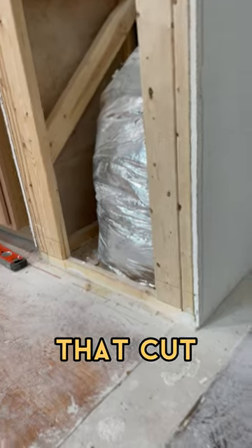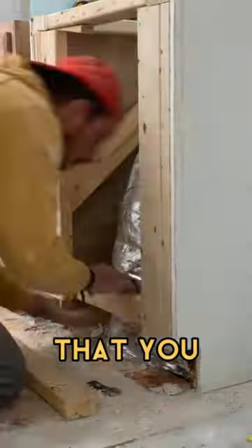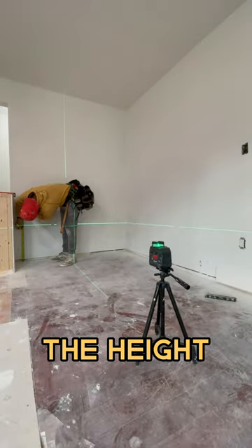So let's make that cut right there. I'm making that cut to create the toe kick that you have in the cabinet, and now we're going to bring out the laser to set the height for the seat.